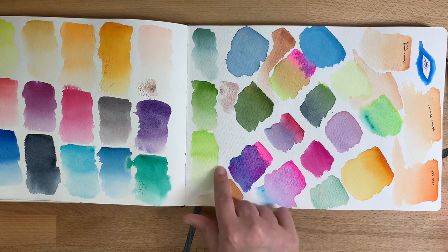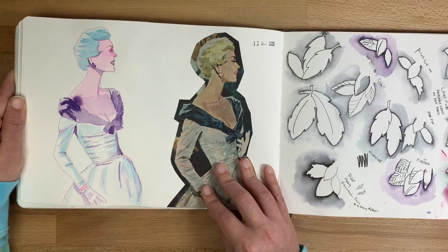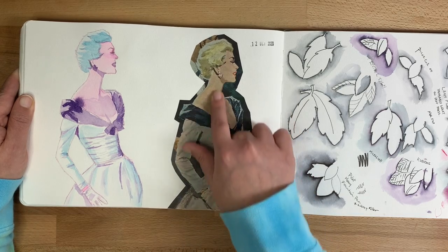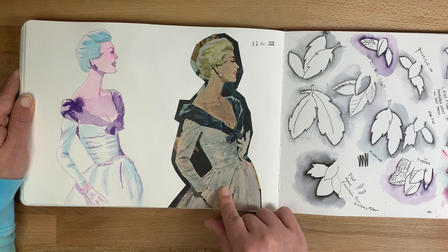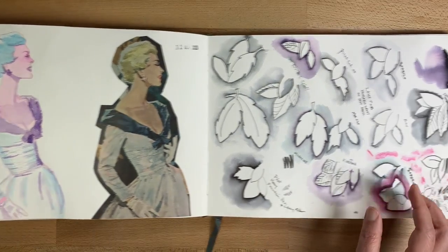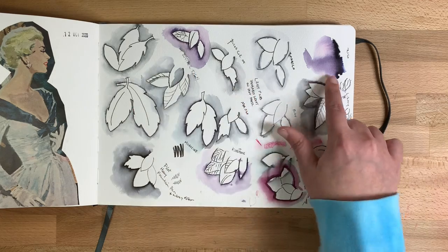Here I was playing with opera pink. I was really enjoying the neon spreads I was seeing by another artist on Instagram. My partner gave me this old magazine she found at work, so I cut it out, stuck it in, and did my own version using pop colors.